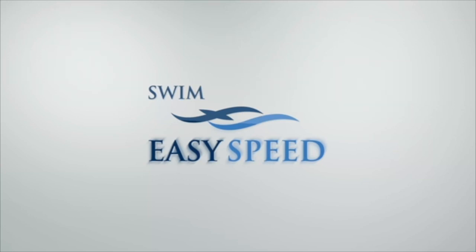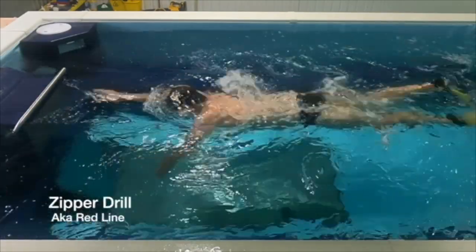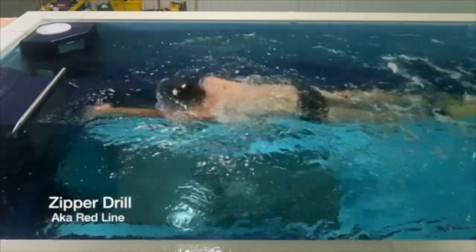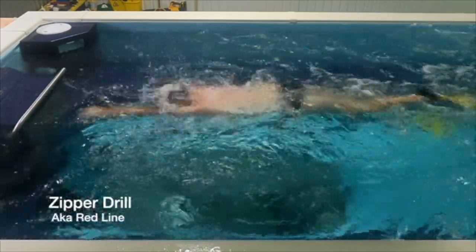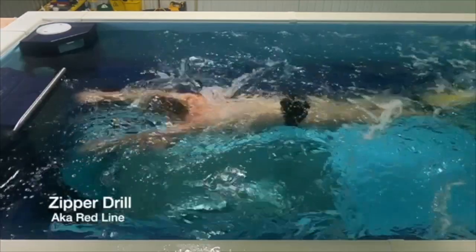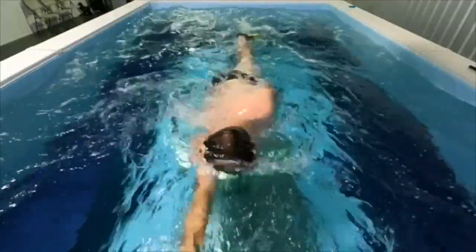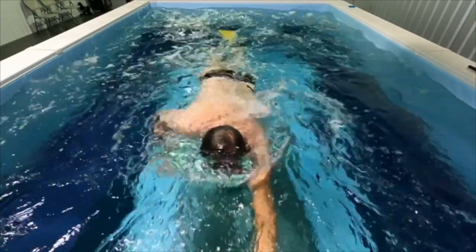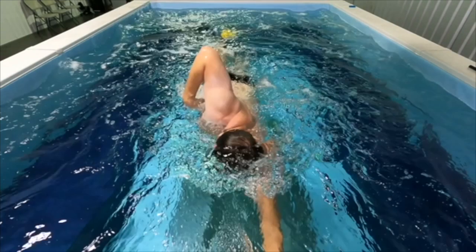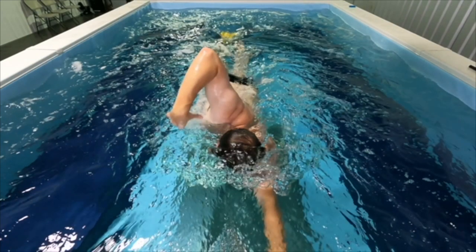Sometimes it's known as the redline drill. Basically with this drill, what we're trying to do is drag that thumb up the side into your armpit, and we're really overemphasizing the high elbow recovery. Part of the reason is that 20, 30 years ago, the high elbow recovery was very much emphasized in swimming.